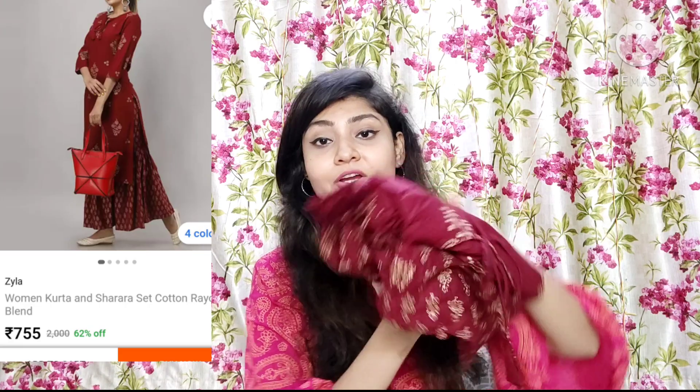Next I will show you a maroon color rayon shirt and sharara set, which is again very beautiful. This shirt has golden prints and a dori design — it is very soft rayon and the quality of the golden prints is very good. For golden print dresses, I suggest you don't do machine wash. Use a little liquid wash and hand wash gently, and wash it in the shade on the balcony. If you care for it properly, your shirt will last a long time.